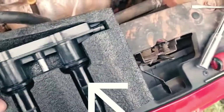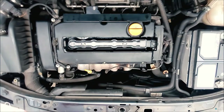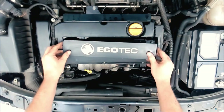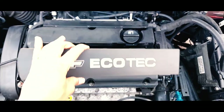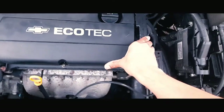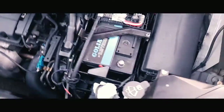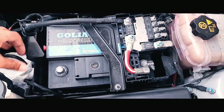That gives you an idea of what to look for. We've finished everything and I'm putting it all back together. Now I'm going to reconnect the battery terminal and that's it.